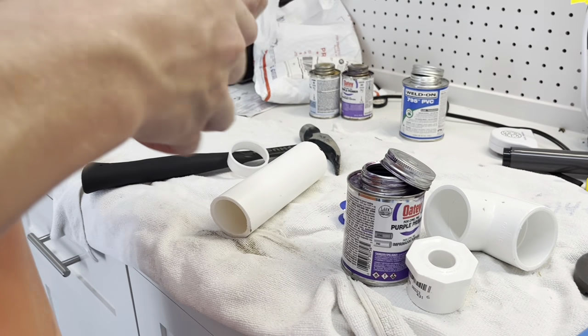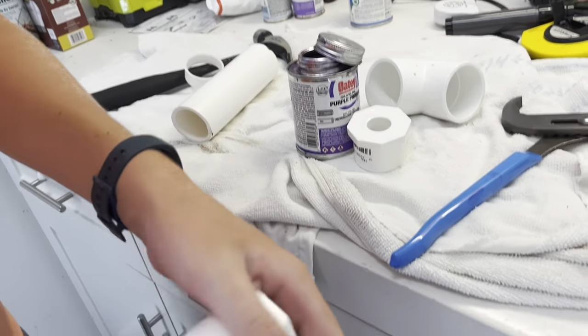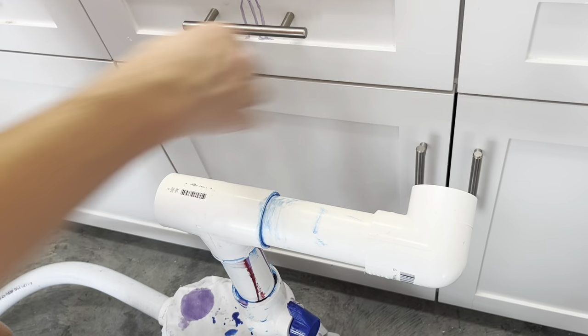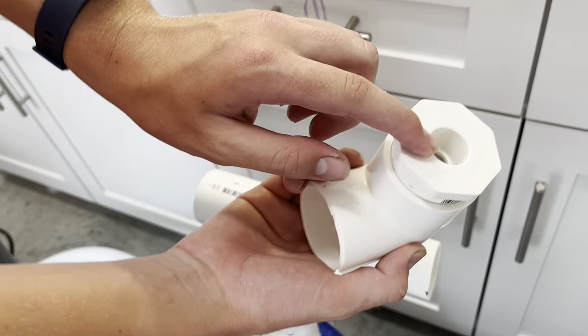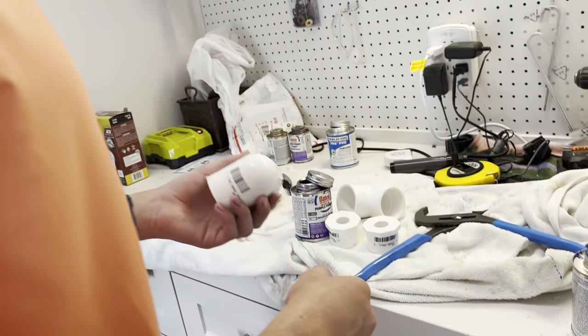So when I build these water system type things, if I were to just leave this on the end, this hole is so big and the water is just going to come out and drip down. So you have to put a reducer pipe on there like this right here, so then it's going to shoot it out at a small angle. That's what we're going to glue on in just a second.